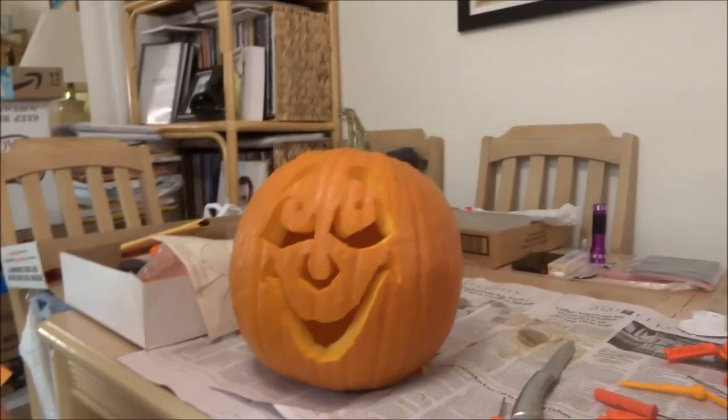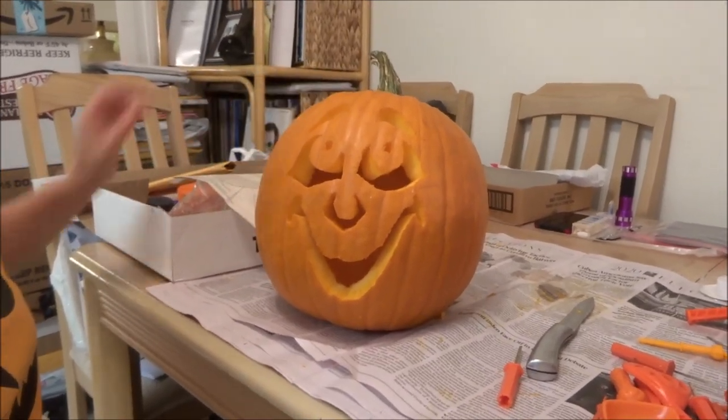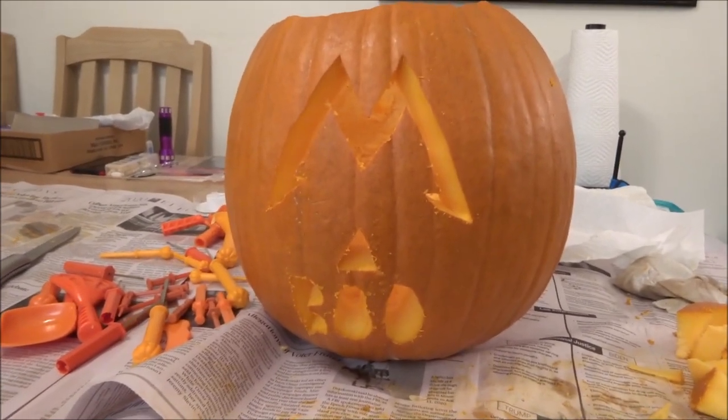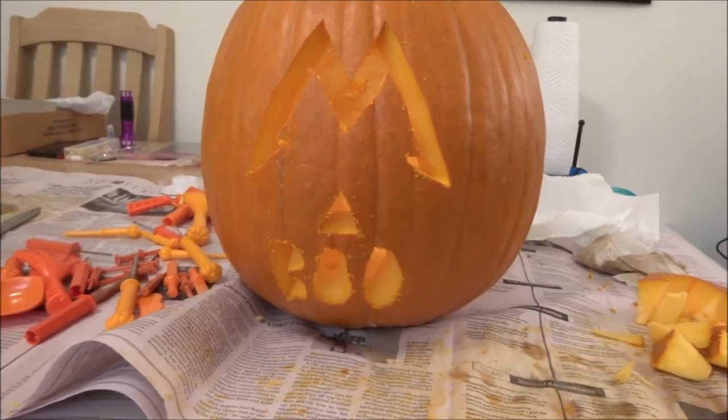So we've got... what was that one called? Peepers! And Metallica! And Boo! I put the nose too low - I wanted the nose up here, but that's alright.